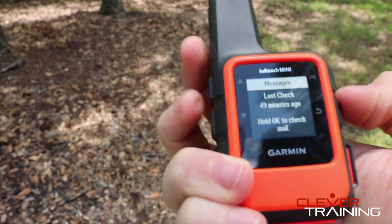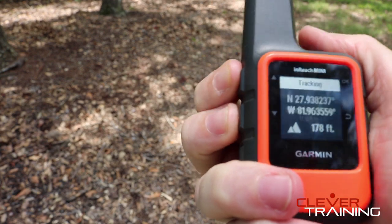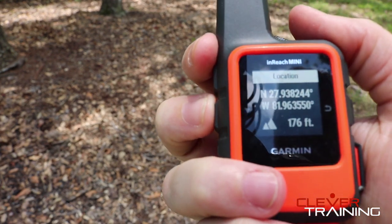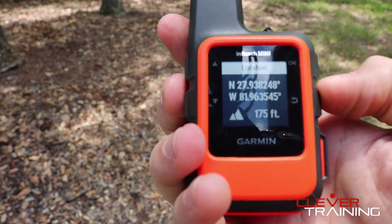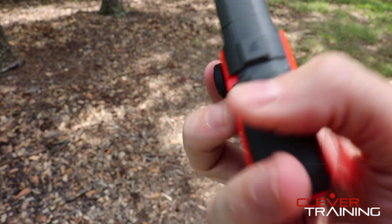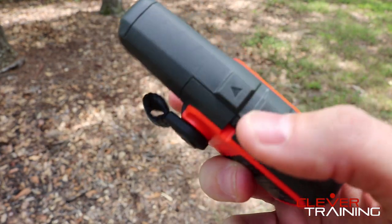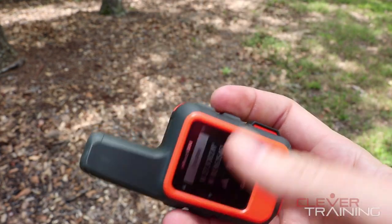It also has basic waypoint tracking. If you want to do basic tracking you can hit okay. It also shows your coordinates and functions as a compass and altimeter. As you can see, the buttons are pretty durable — you're not going to hit them on accident. You've got to push down fairly hard. It's a sturdy little device.